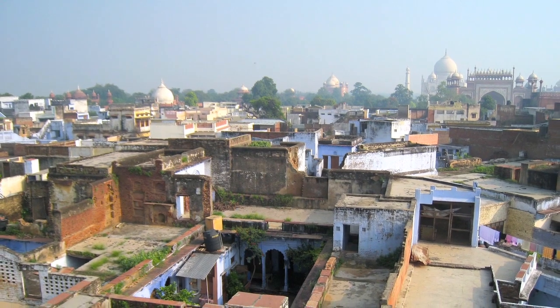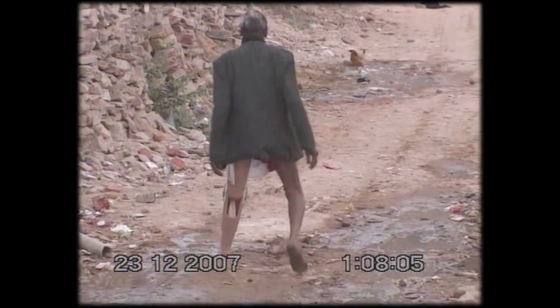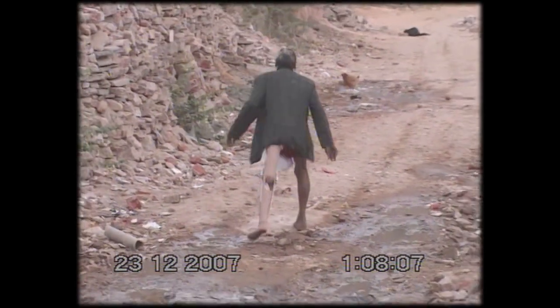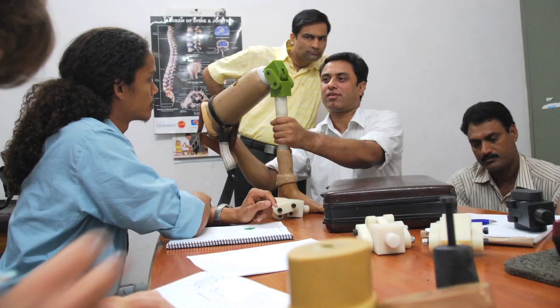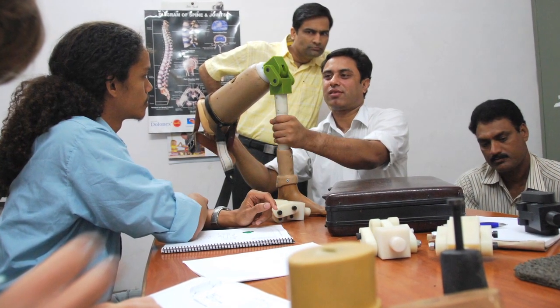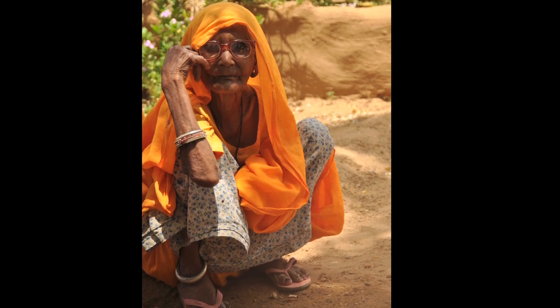This is very much an extreme scenario as far as prosthetic design is concerned. Indian amputees might walk further, might have to endure higher temperatures, more mechanical cycles. The range of motion of our knee joint has to be sufficient to allow cultural postures like squatting, which is very specific to that region.